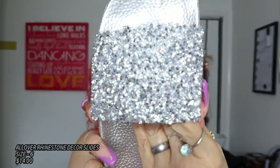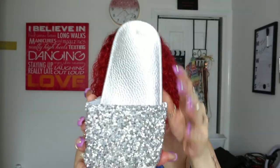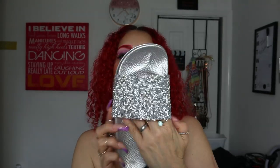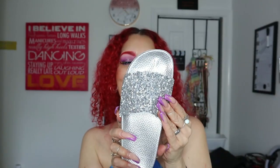Then I got these — the ones I'm most excited about because they are glittery, just like me! I have not worn these either and they are so stunning. They're like a regular slide style but in silver and I love it. Size six. I did try them on and they're very comfortable — the inside is really soft so it won't scratch your foot at all.